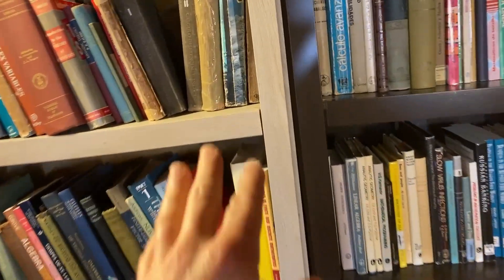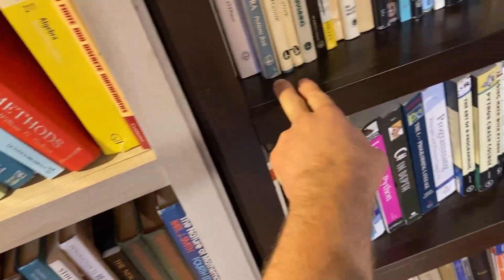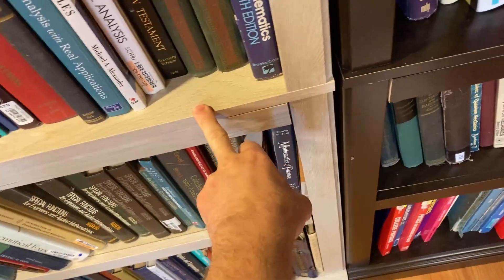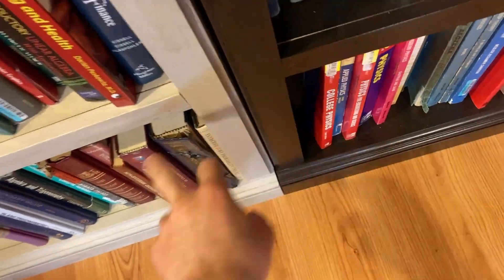The top shelf is adjustable on both of these. This next shelf is also adjustable on both. The middle shelves are fixed — you can't adjust those — and then the bottom shelf is adjustable as well.